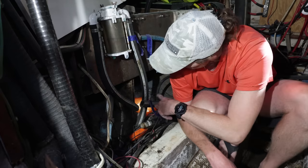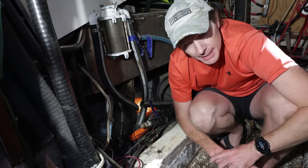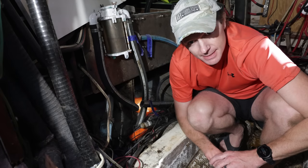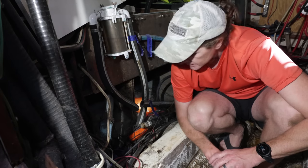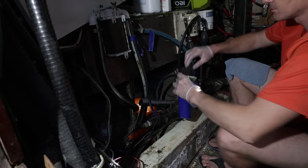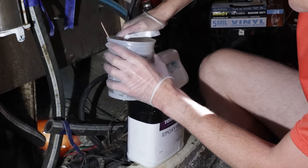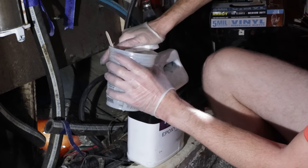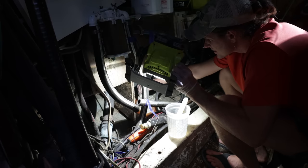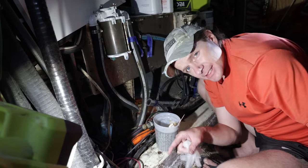We are all ready to start laying the glass to close up this through-hull so that way we can drill a new one. First step: we are going to vacuum, surface prep, mix epoxy, and lay the sheets in here. Got that one laid — now we'll go outside and do the thickened epoxy and start laying up.